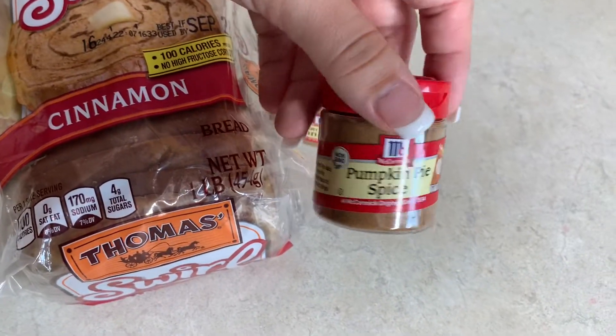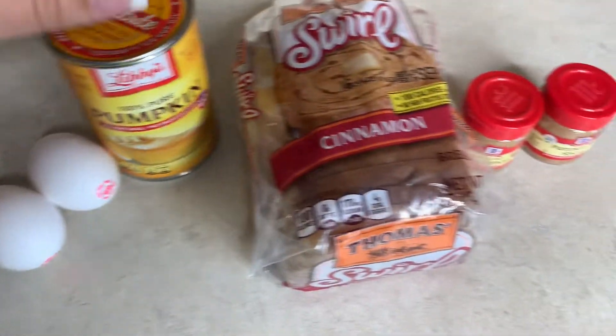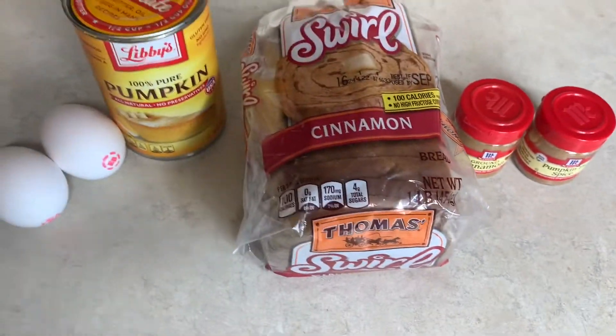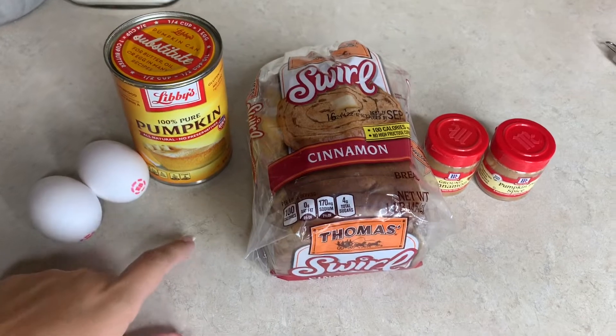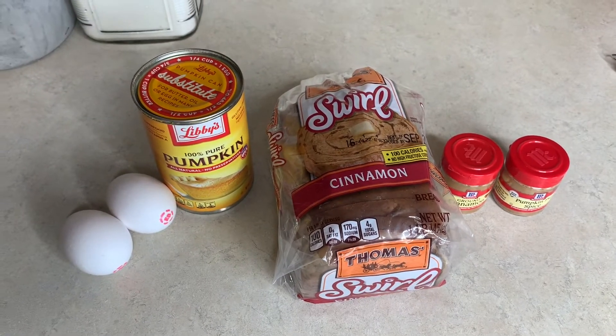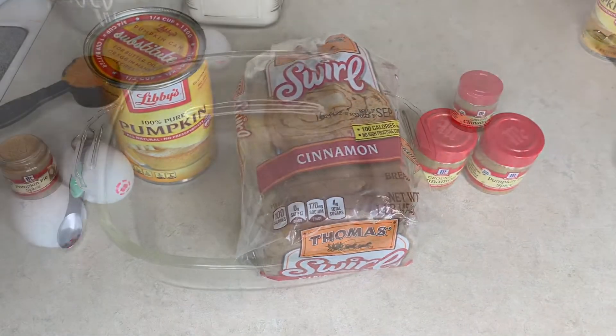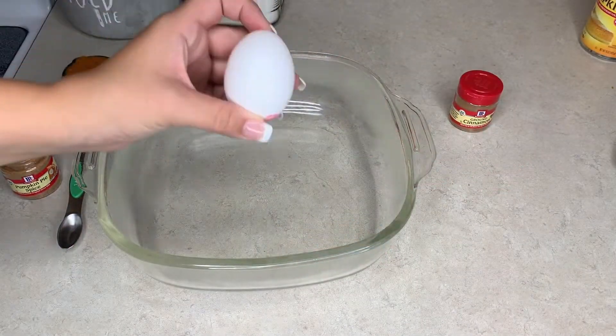We'll put some pumpkin pie spice in the mix as well as the pumpkin, and I might add a little bit of ground cinnamon too. And while this is cooking we're going to make up some whipped pumpkin pie honey butter to put on top, so make sure you watch for that.